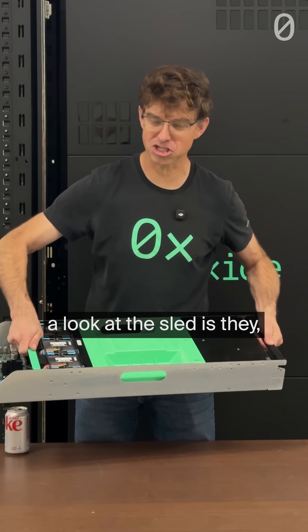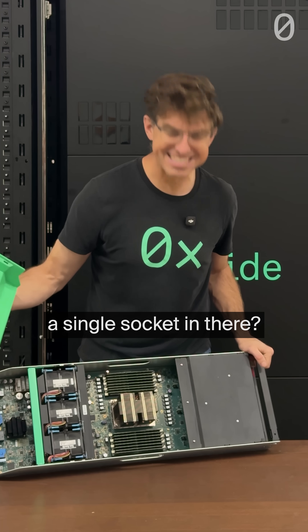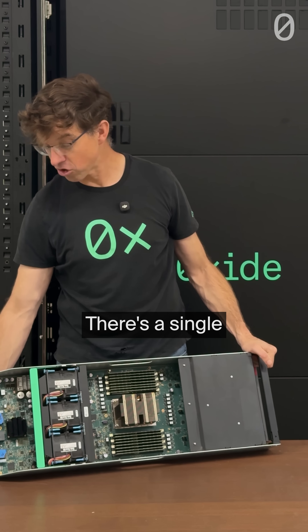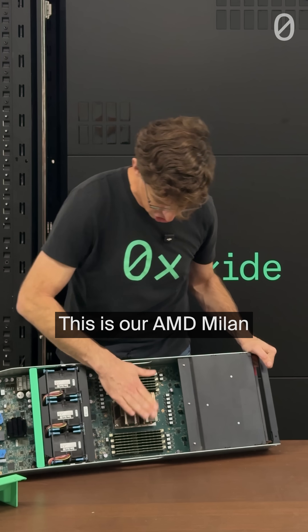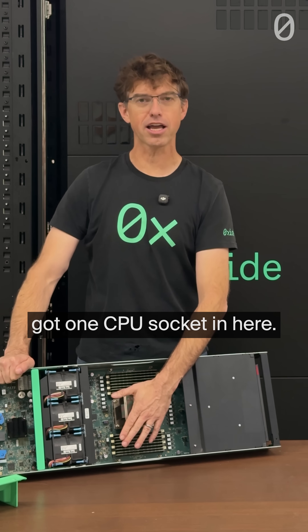One of the questions we have when people take a look at the sled is they look at how narrow it is and they ask, is that a single socket in there? And it is. There's a single CPU socket in here. This is our AMD Milan based sled, older generation, and we've got one CPU socket in here.